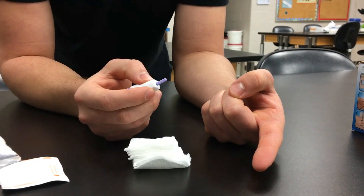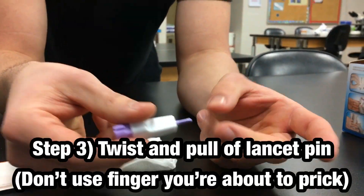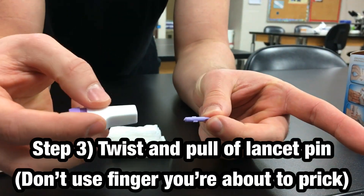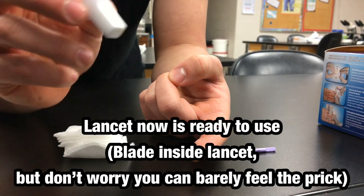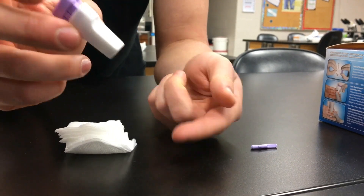Once your finger is fully dry, you're going to go ahead and take the lancet. You want to twist and pull off. Now the lancet's already ready to use, so all you have to do is press under the skin, push the purple button, and it'll fire.